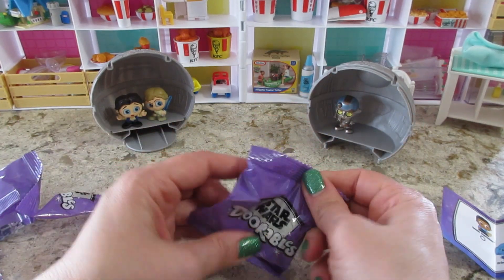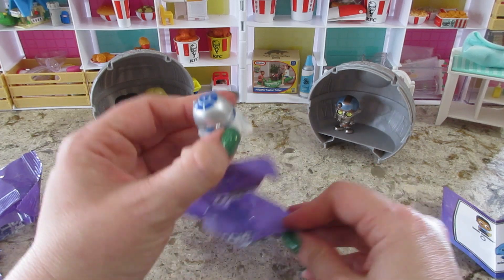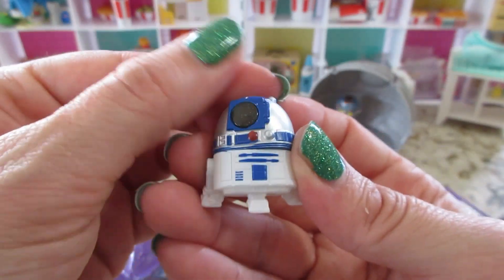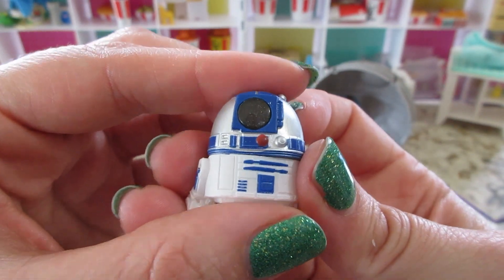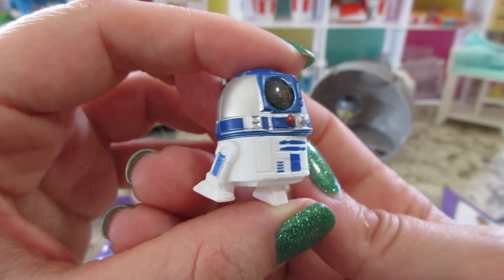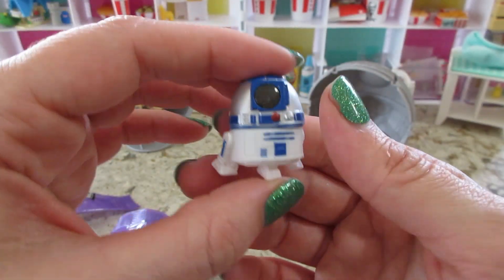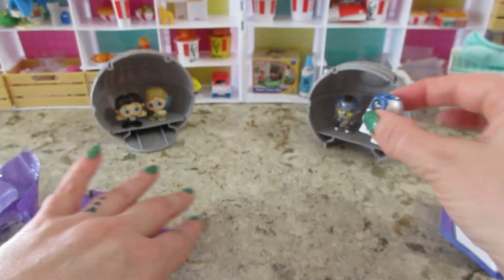Hopefully we get one of the droids — oh, we got R2-D2! That's cute. He kind of has like, not really sparkly, but that's adorable. So yeah, pretty good deal — you get four of them. Like I said, there's 25 to collect.